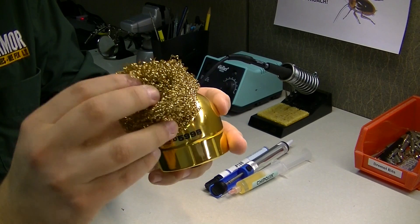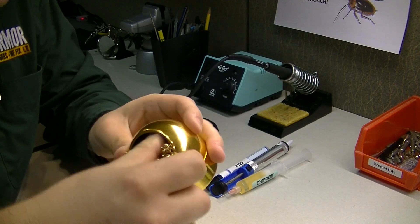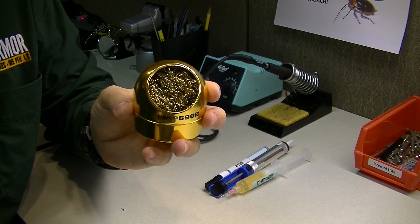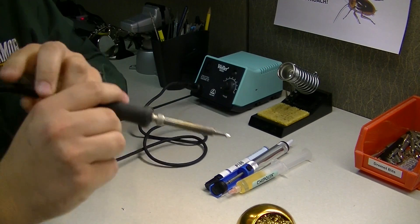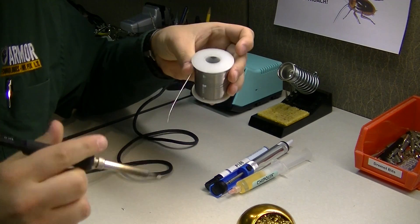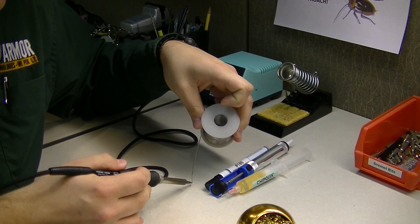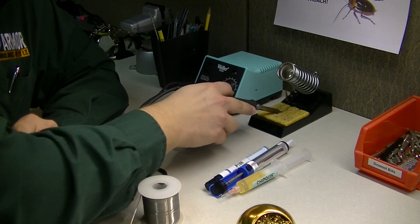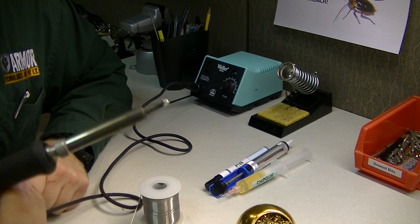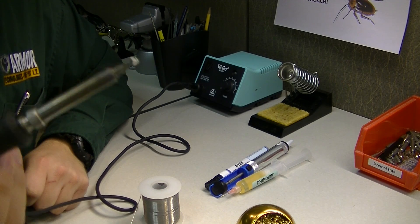For the most part a wet sponge will usually do the trick. You will almost never have a filthy tip if you are constantly cleaning it. For instance, once you're done soldering something, immediately after you're done just wipe your tip off on the sponge like so. Doing that means that the flux and everything on the tip that hasn't dried to the surface will come off easily, giving you a near-mirror finish.